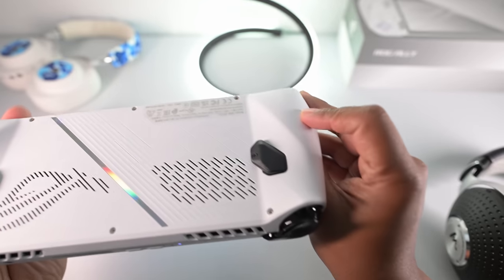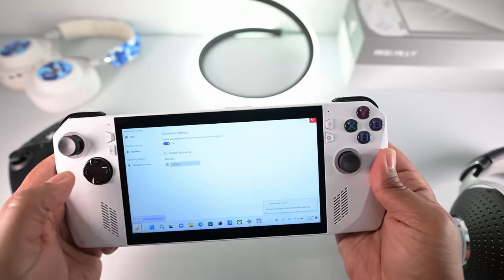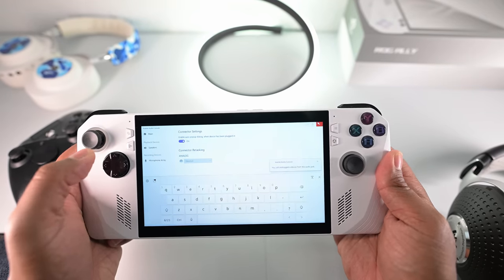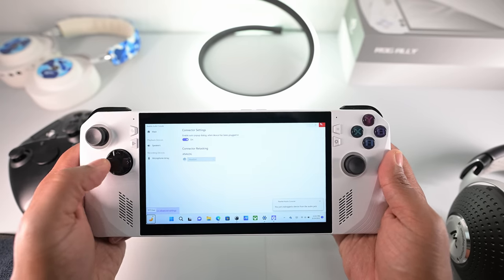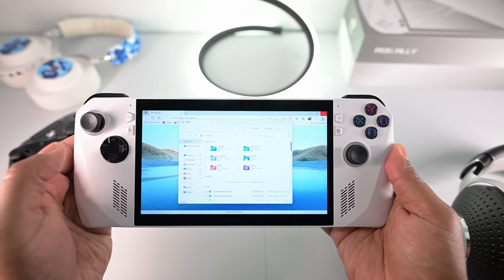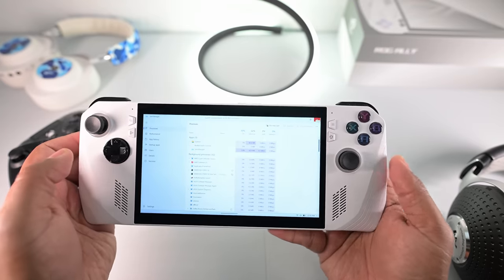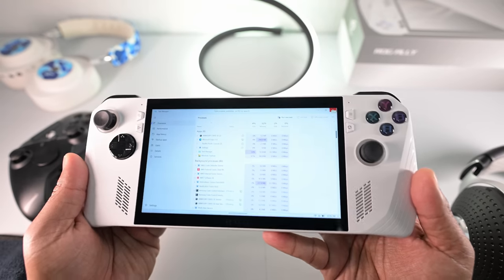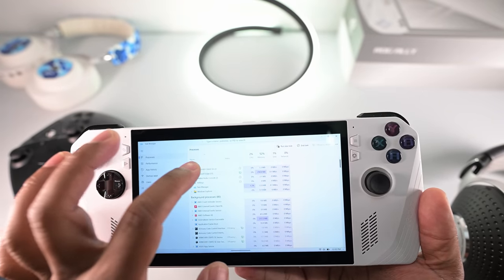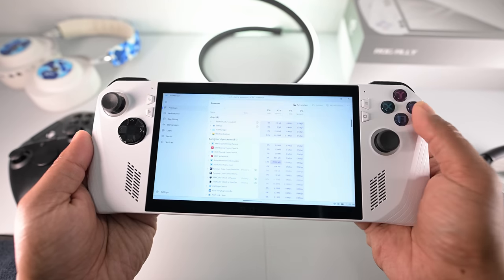Here's another tip: this right paddle button is actually a macro button. If you hold it and press different buttons, you get different commands. Right bumper and up brings up the keyboard — same again brings it down. Right paddle left brings your desktop, and pressing again brings it back. Right paddle down brings up Task Manager, which is useful because sometimes games freeze and you want to go in and force end tasks. Asus has a video showing what each combination does.